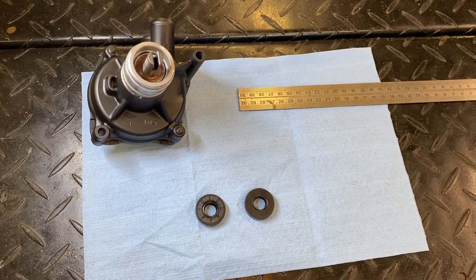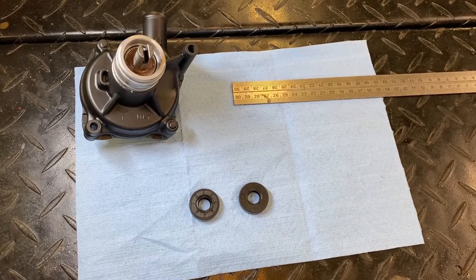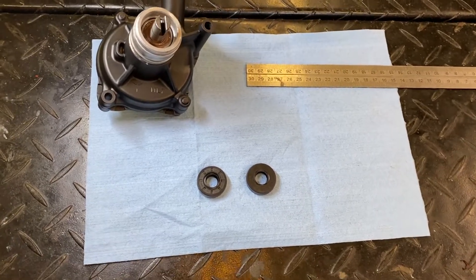Hey everybody, welcome back. I'm going to cover really quickly here a video on identifying the size of seals when you don't have a breakout, like in a parts fish or something, to replace a particular seal.